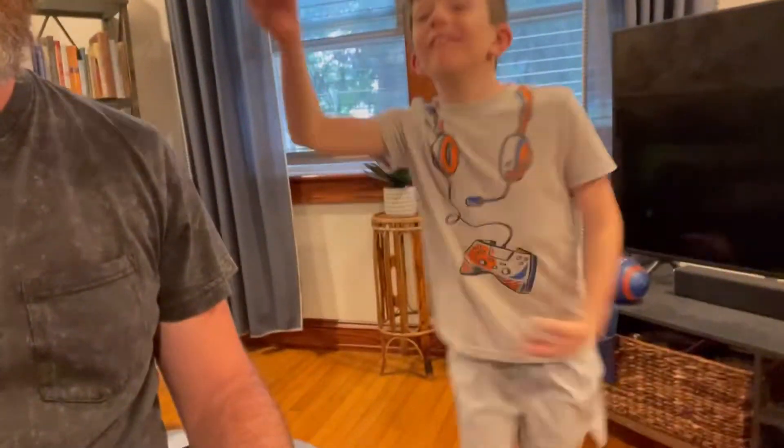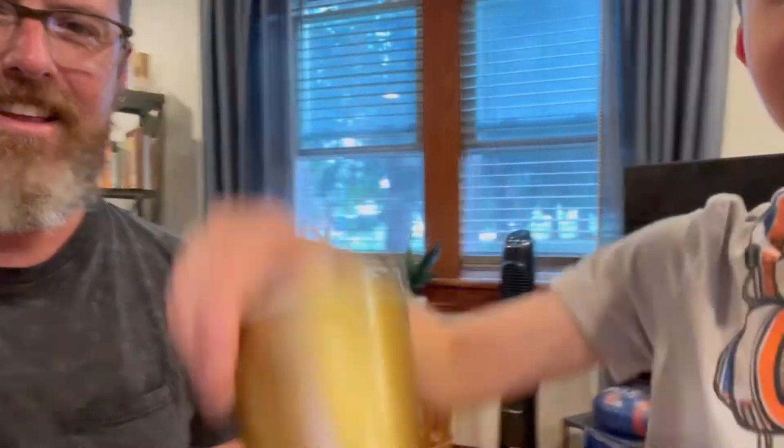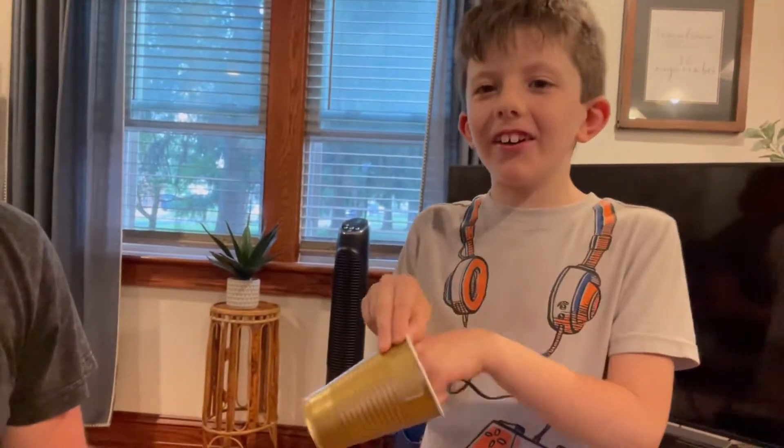Hello! We're doing trick shots this video. We've got a ping-pong ball right here, we've got a cup over here, and we're going to bounce the ping-pong ball into the cup. You ready? Yeah!